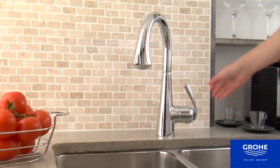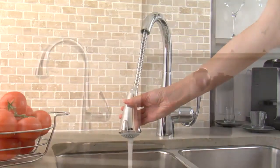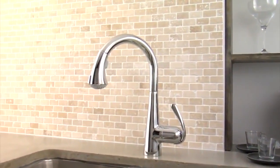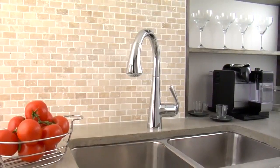The faucet features Grohe's Speed Clean Anti-Lime System and Grohe's Silk Mousse Ceramic Cartridge Technology for carefree long-life use, and comes in Grohe Starlight Chrome, Supersteel Infinity Finish, or the professional's choice: Grohe Real Steel Solid Stainless Steel Construction.